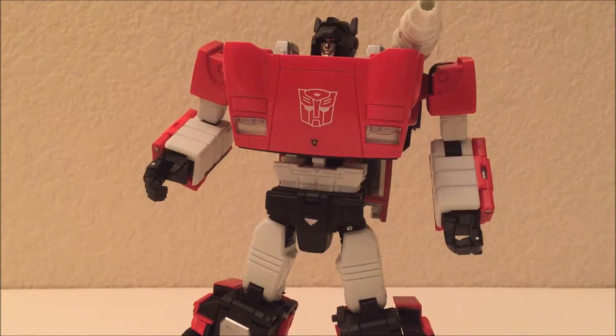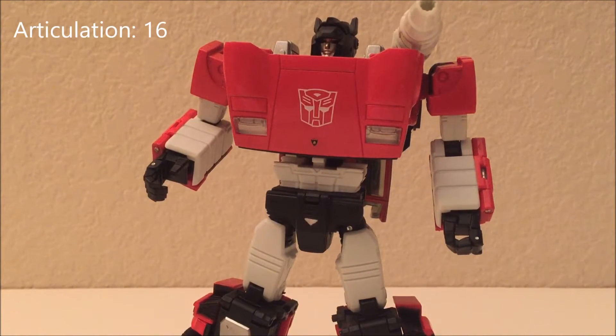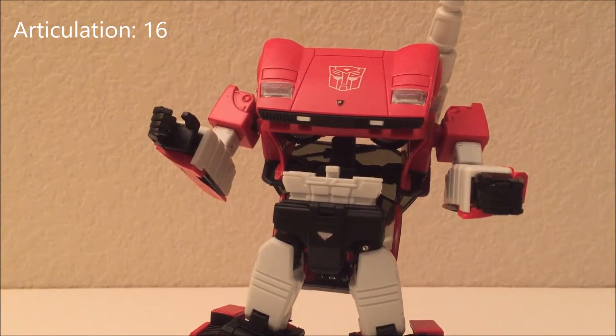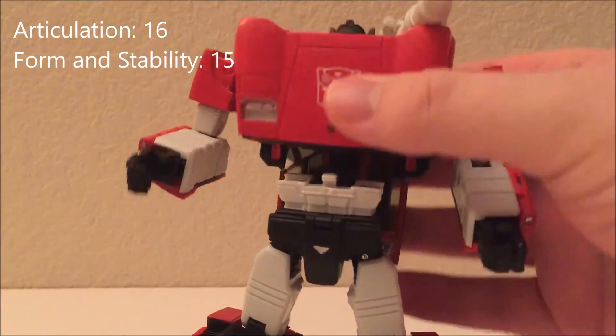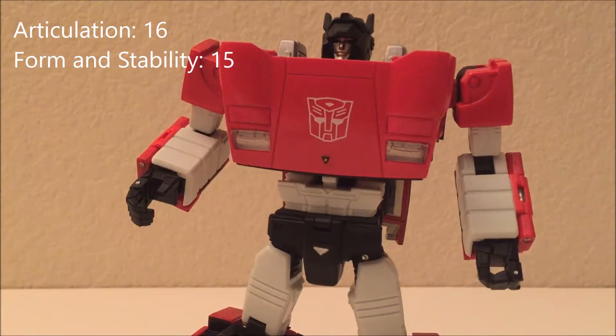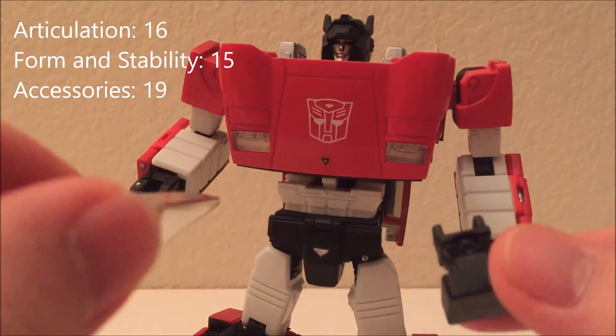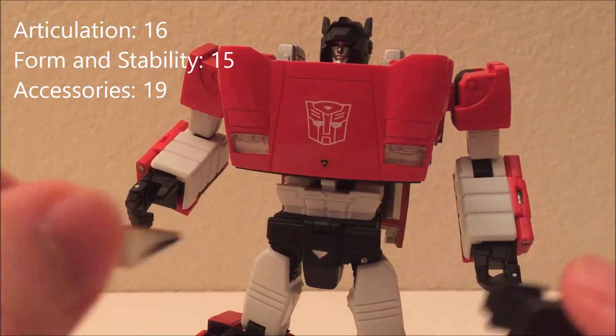Final thoughts: I know I haven't been very kind, but I haven't felt a particular need to be — it's a knockoff of a figure that had some faults even as a new release. While it's very pretty looking, it isn't giving me what I want in playability, certainly not for the price I paid. The actual scores: articulation gets a 16 due to its limitations; form and stability gets a 15 because it can still balance despite the floppy torso; gimmicks and accessories get a 19.